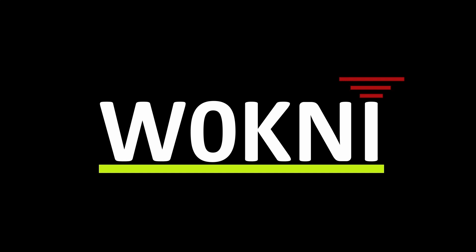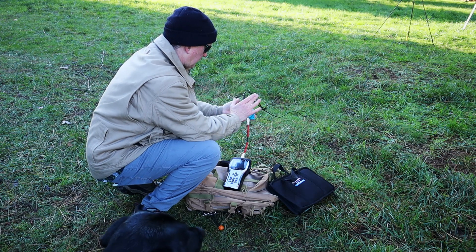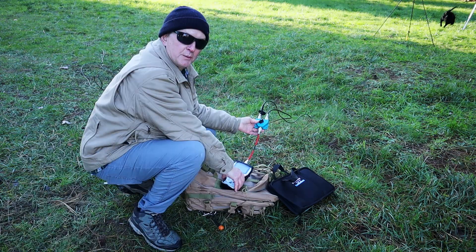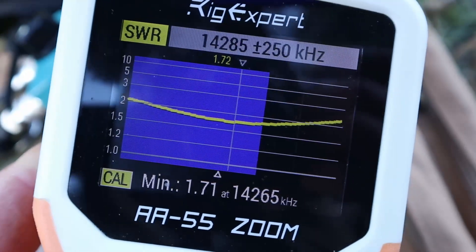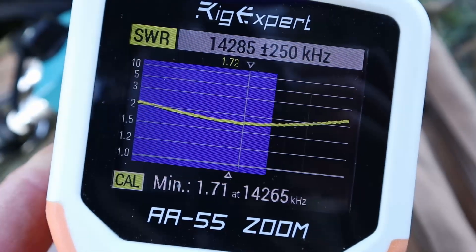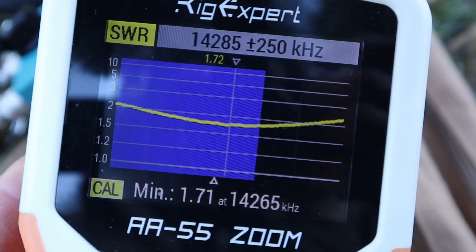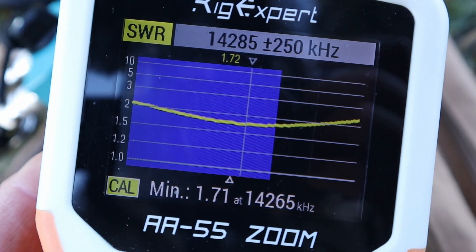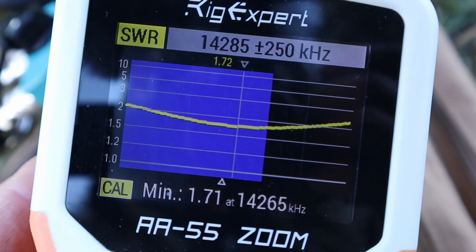Here's the setup: I've got the buddy pole on the left and the dipole on the right. Let's see what kind of SWR we can find. I'm setting the rig expert at 14.285 MHz — that's where we're gonna try to make contact. And this is the buddy pole — that is the lowest I can get the SWR.